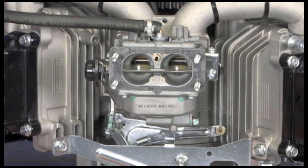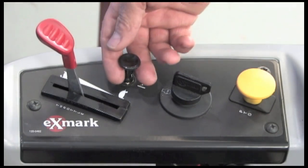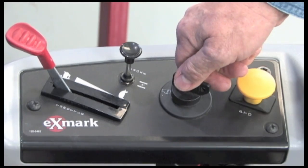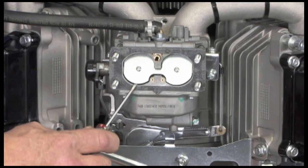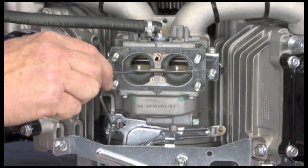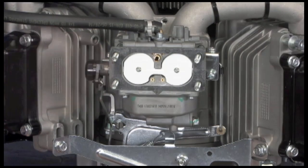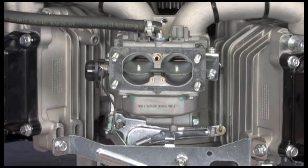The other feature we designed into the carburetor is the choke system. When the customer pulls up on the cable, choke is on — the butterfly closes and the engine starts. Then the vacuum of the engine will open up the choke and the engine will not sputter and overload. Even if you forget to release the choke lever, the engine will do it for you.